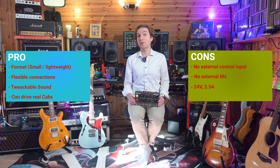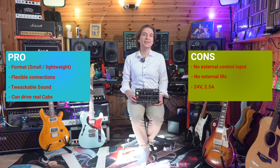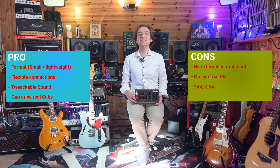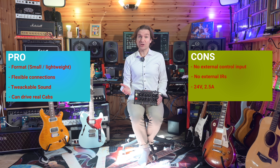It is different from, for instance, a Victory V4 which is only a preamp and does not have a power amp output. On the other hand, this is in line with other solutions like the Orange Terror Stamp or the Taurus pedals. I would also add the clean sound to the pros, as I like it. The overdriven channel is good, but I would say nothing special.